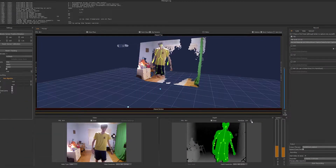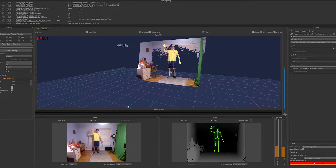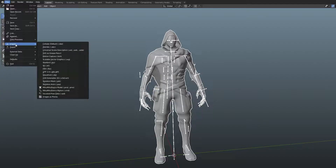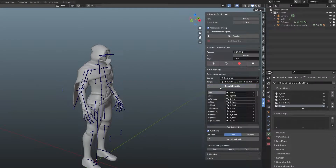So I opened up Breckel Body, got into position, set up the recording, and did a quick wave to test it all out. Once I was done recording, I just imported the FBX into Blender, set up the two skeletons in Rococo, and pressed retarget.